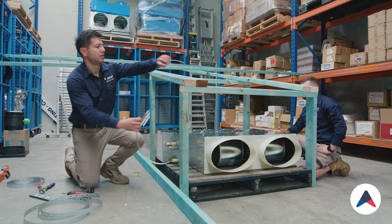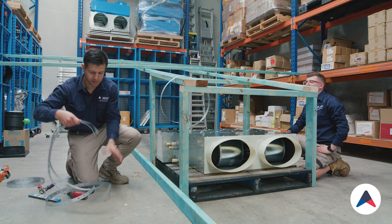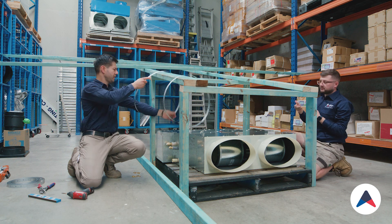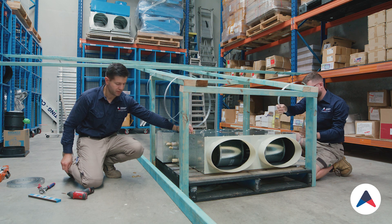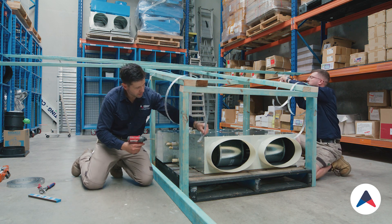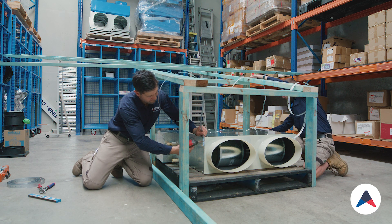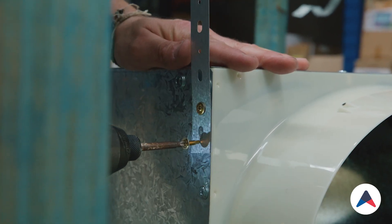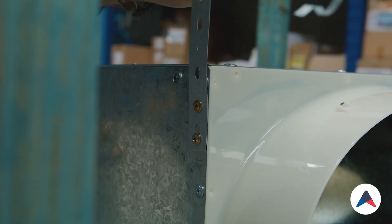We'll start by putting the straps over and pass the other two to the other side so the helper can start his side. We'll then go over on the front end as well using our screws that fix into metal, screwing into all four corners of the unit. We usually use two screws to fix these, which gives us a nice secure hold.